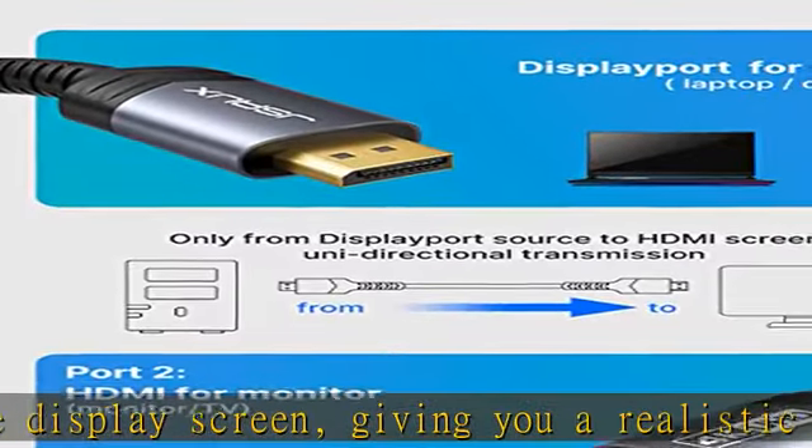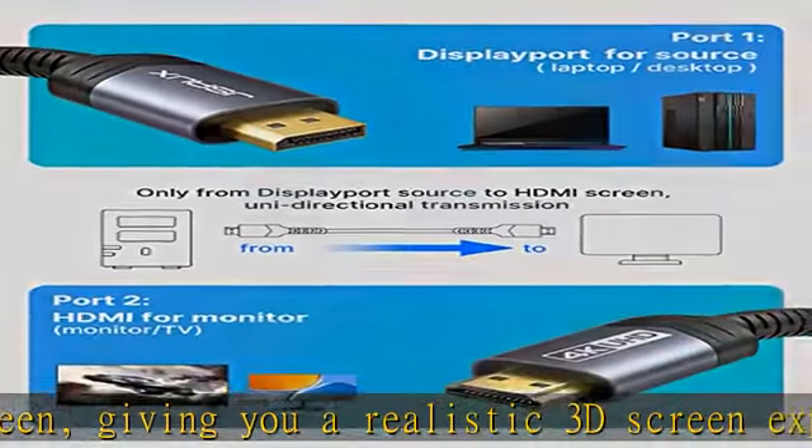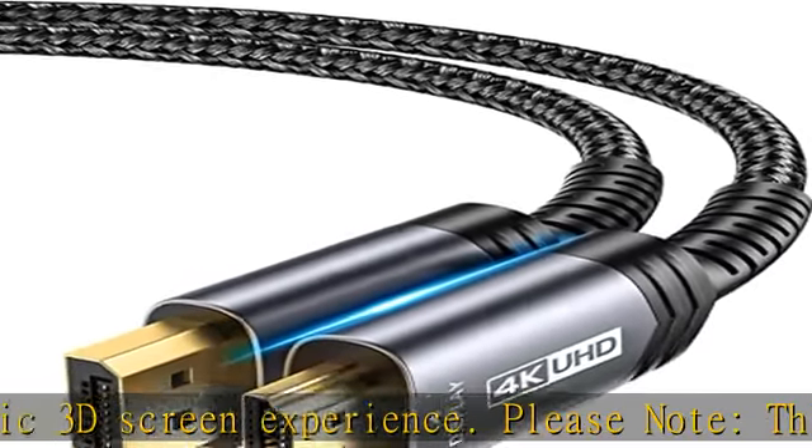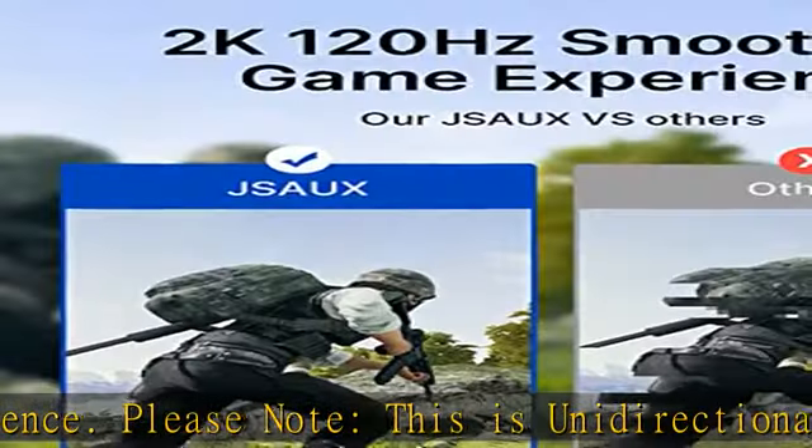With strong anti-interference capability, designed with tinned copper and triple layer shielding, the DP cable transfers high-quality and stable video and audio signals. No worry about visual and audio glitches, artifacts, and audio/video synchronization problems.